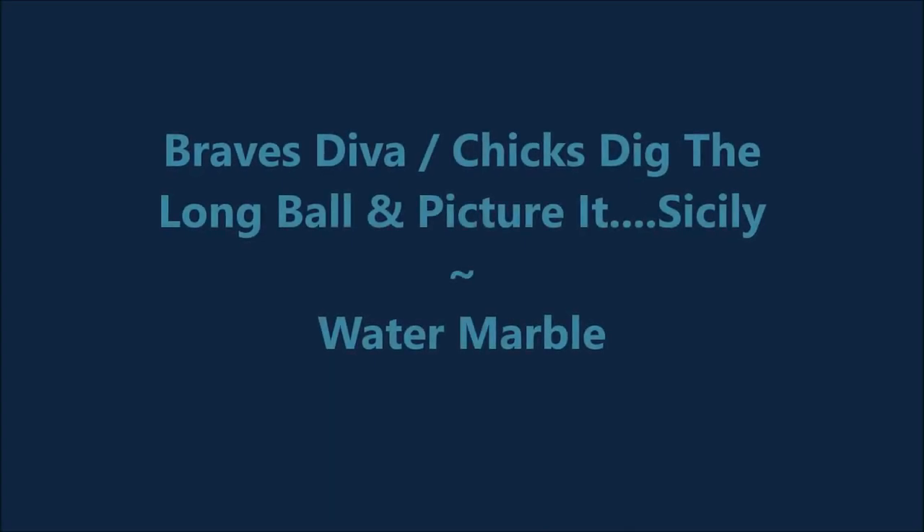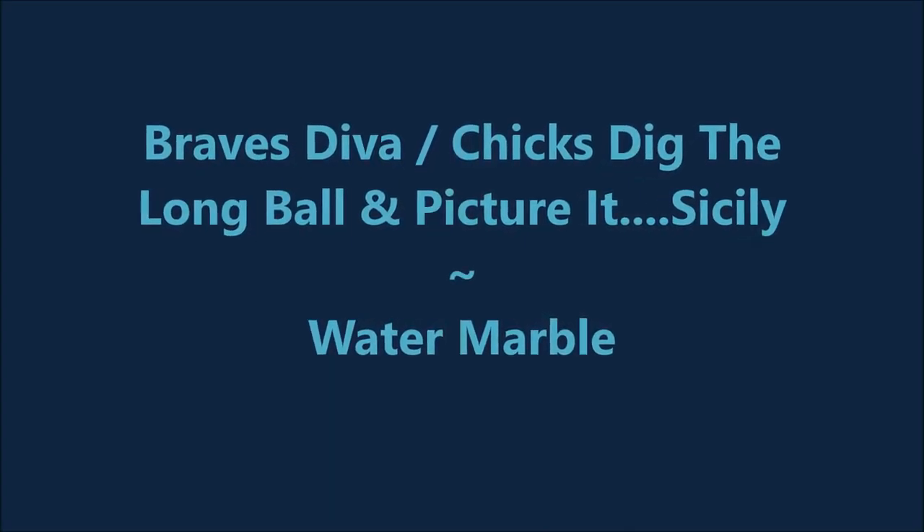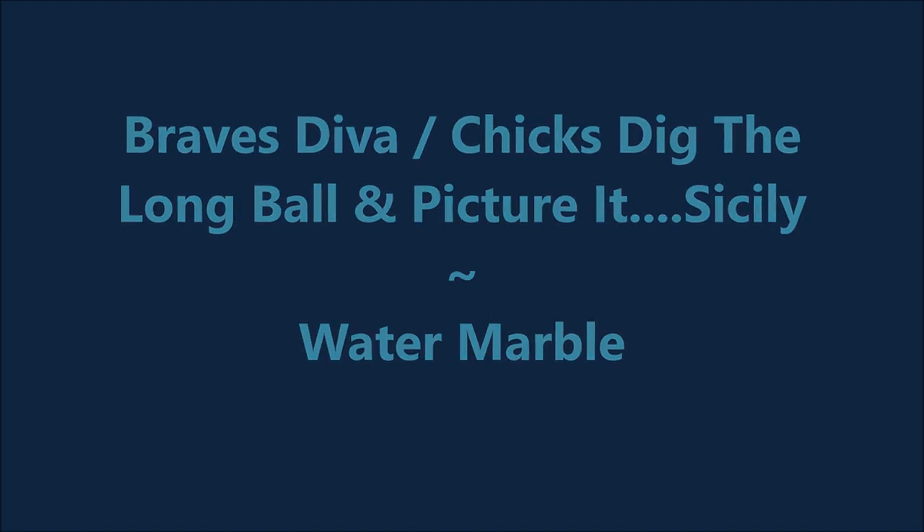Hello my friend and welcome to my channel. Today I've got Braves Diva Chicks Dig the Long Ball and Picture It Sicily.